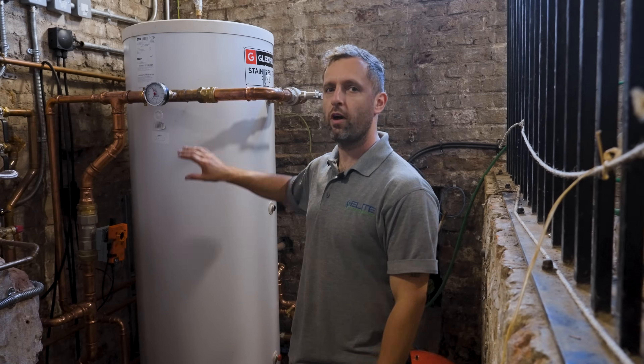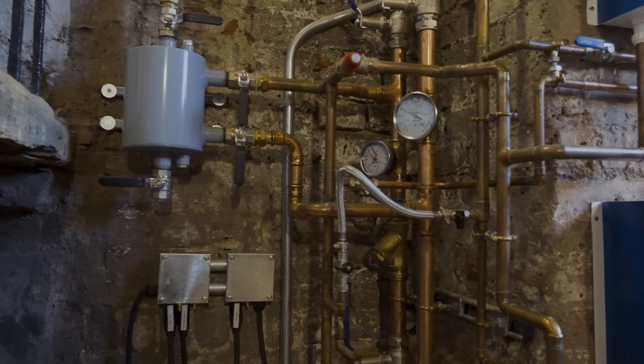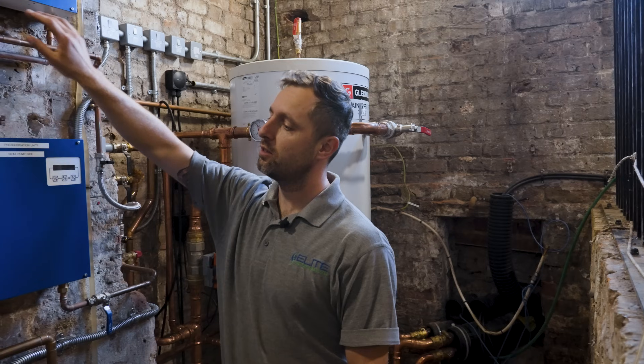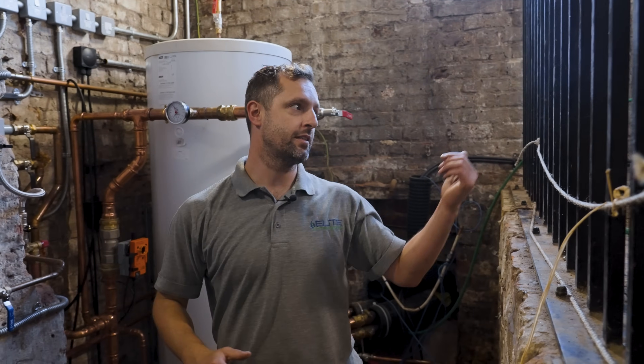In this plant room we've got a 400 litre buffer which we're using only as a volumiser for the heating, pressurisation units, dosing pots, specified pumps, and a very large plate heat exchanger which is going to give hydraulic separation between the heat pump and the heating system that we've installed.